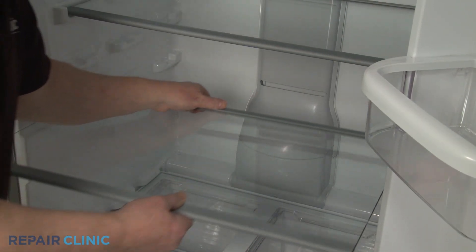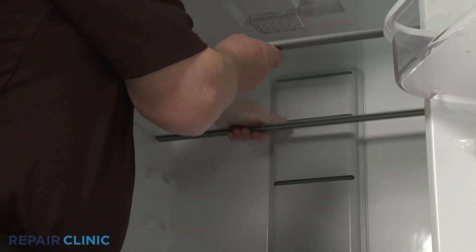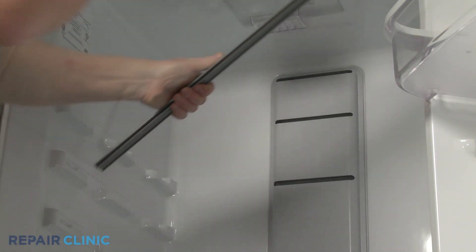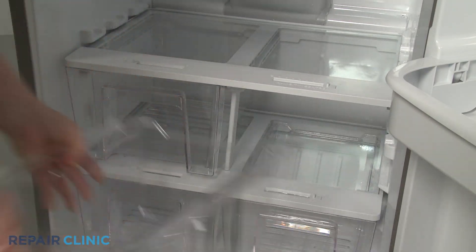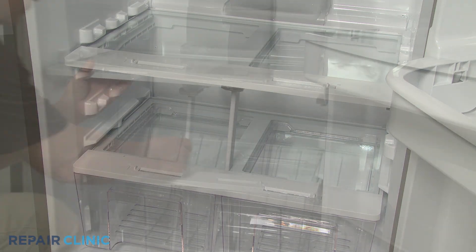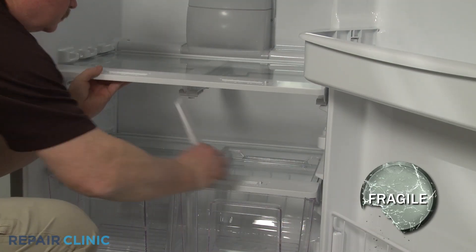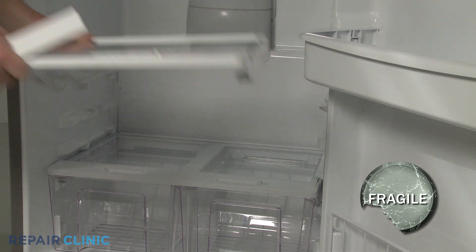Remove all of the glass shelving. Remove the two upper bins. Uninstall the upper crisper shelving and support, being careful not to damage the glass.